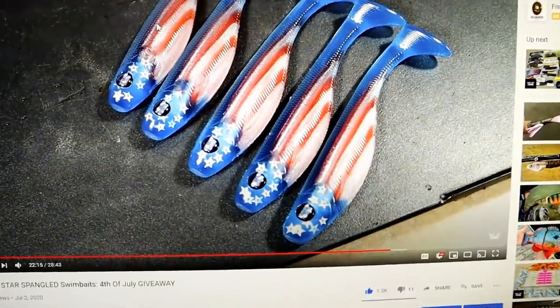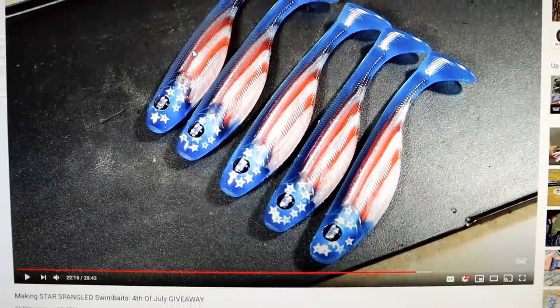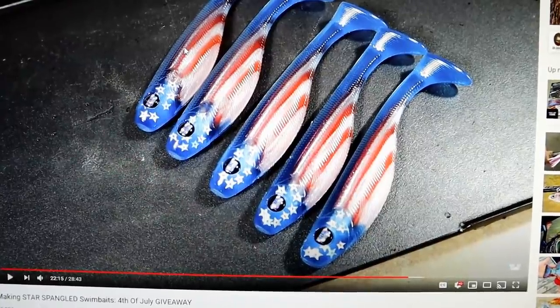Again, thank you to everyone who participated. I will be pouring more of these and offering them for sale, so if you didn't win, you'll be able to buy them whenever I make a sales post. That video got such good feedback — a lot of America lovers out there. That's one of my favorite things I've ever poured. I even have some little American flag eyes on the way from Matt over at Dead Meat, so once I get those, be on the lookout for more America flag baits. Thank you for watching, hope everyone's having a good week — I'm back from vacation. I'm going to wrap this up while Landon is still napping, so we'll catch you next time.